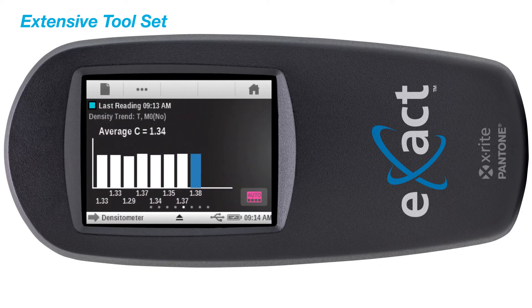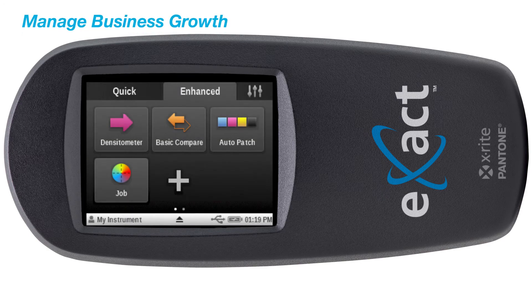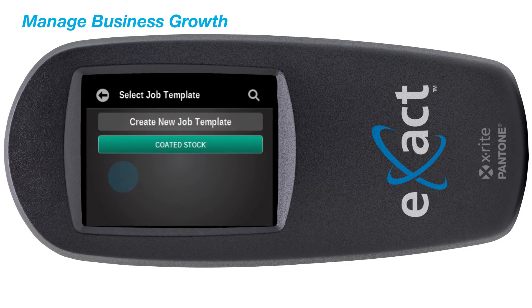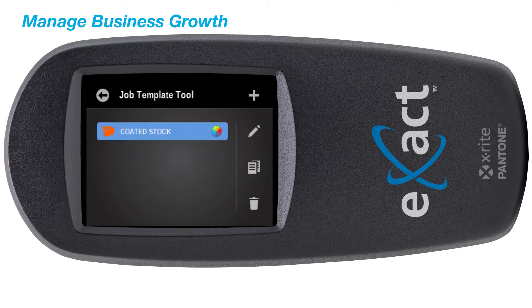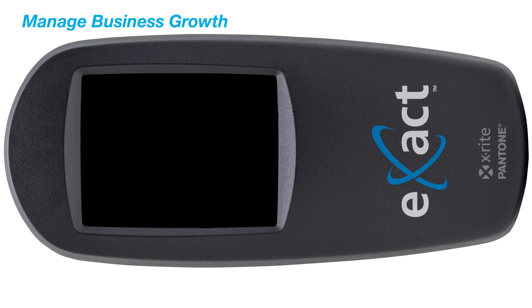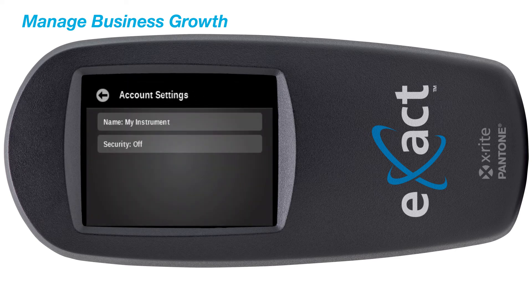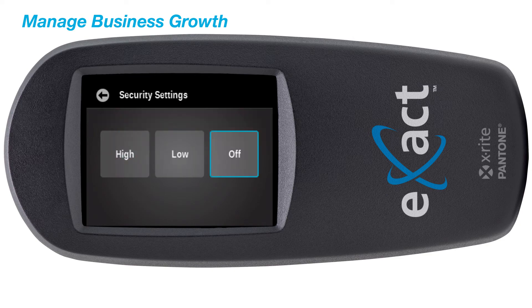In addition to viewing density trends and advanced density functions, the Exact Basic Plus is configurable to your operational needs. The job support feature enables you to configure your device and control all elements of a selected job. With intelligent security features, the Exact Basic Plus safeguards your instrument and tool configurations with password protection.